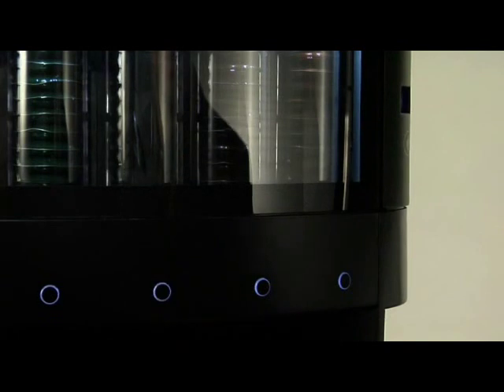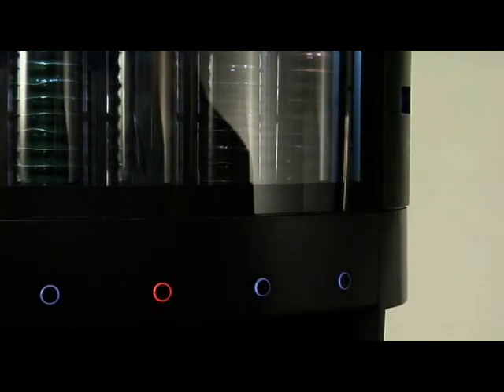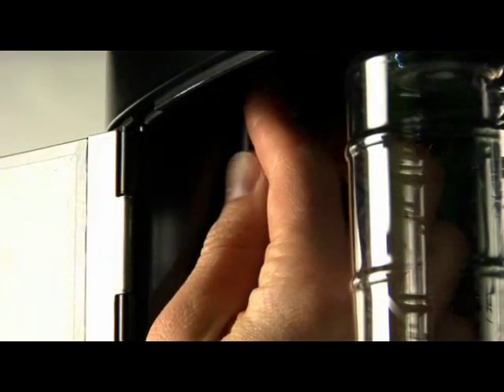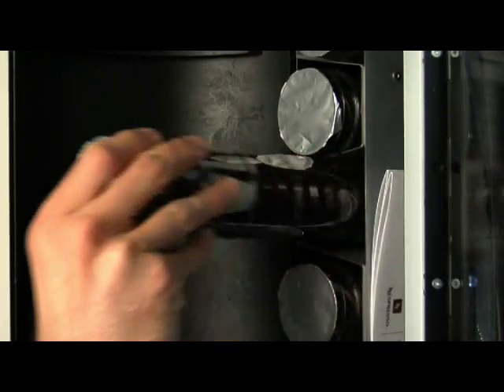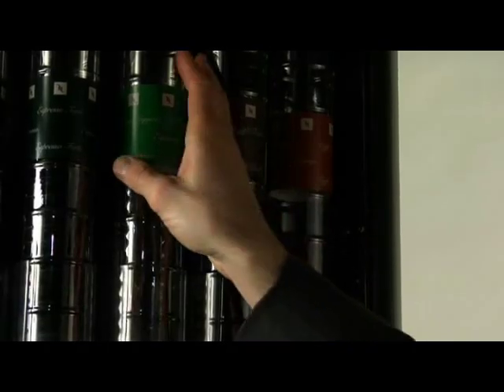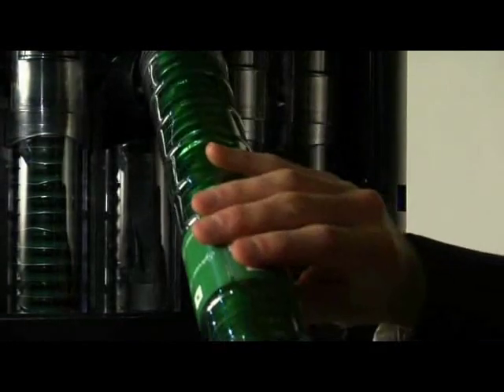If a capsule tube is empty, the selection button will turn red. Open the dispenser window with your key. Take a new capsule tube from the storage compartment. Remove the empty tube and insert the new tube, as shown.